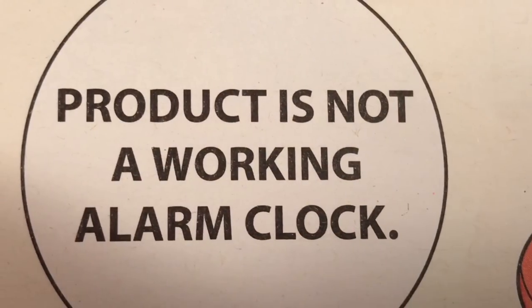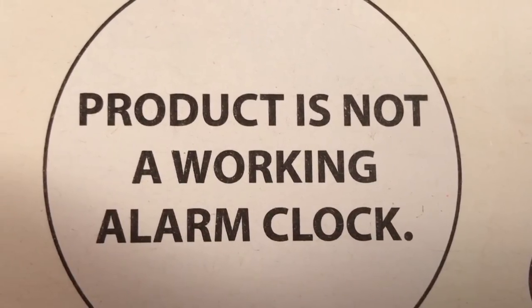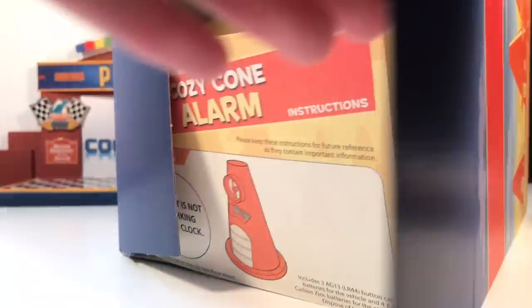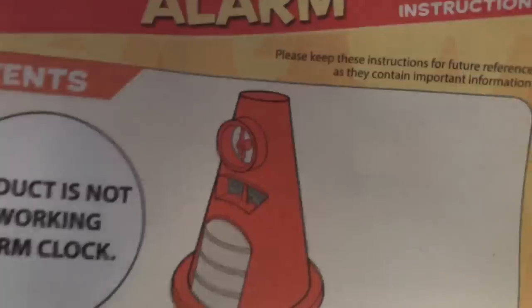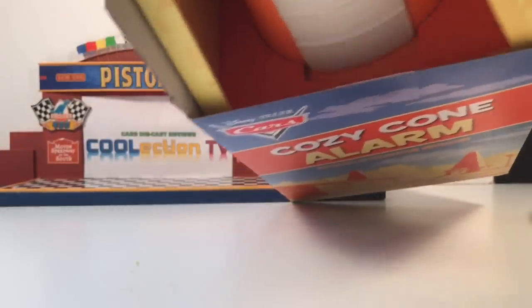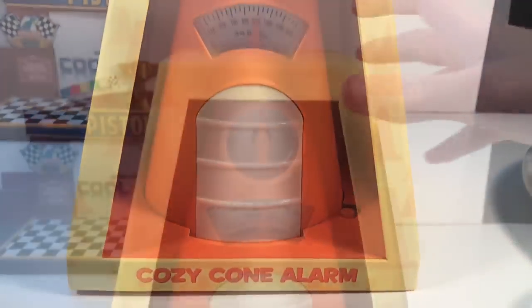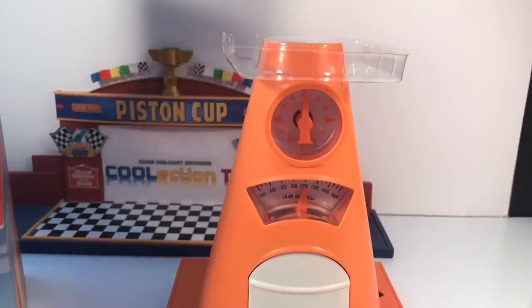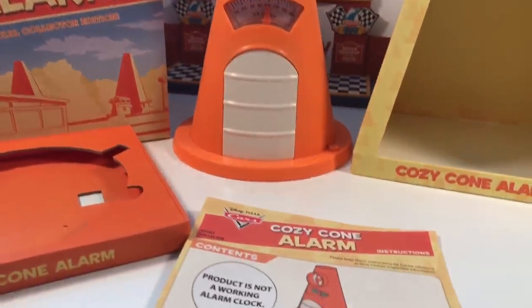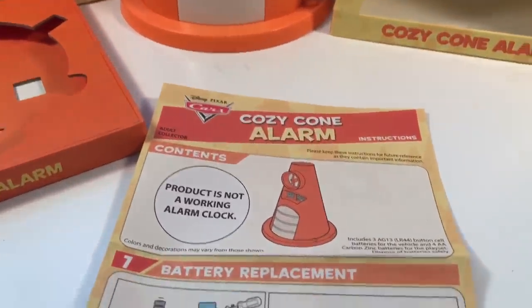This product is not a working alarm clock. Here is everything that comes in the box, including the instructions in English.